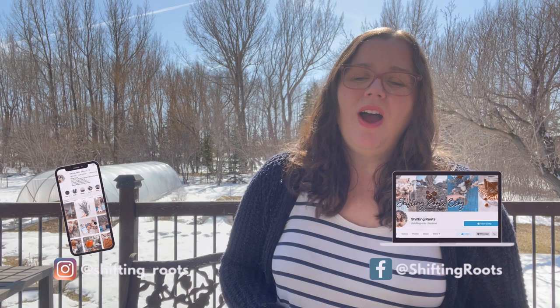Hey friends, today we are doing something fun and a little bit different than our usual content. I asked you over on YouTube and Instagram what you are struggling with when it comes to seed starting, and you answered. Today I'm going to go through some of those questions, taking the common themes, and I'll take care of my seedlings in the process, so come along with me.